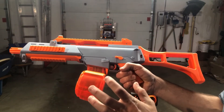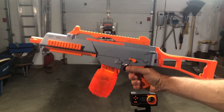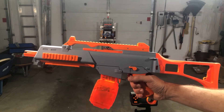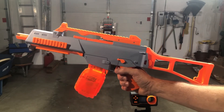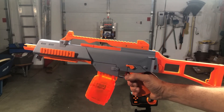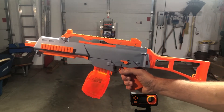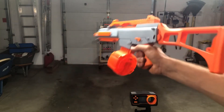If you ever have problems with any blasters you purchase on Amazon, use the 'Ask The Seller a Question' option — send them a message, tell them what's going on, and they will do whatever they can to help you or replace parts. They don't want you to return things if they can help you through it. Instead of immediately returning, reach out to them for technical support. You can also feel free to reach out to me — I always try to help if I can.